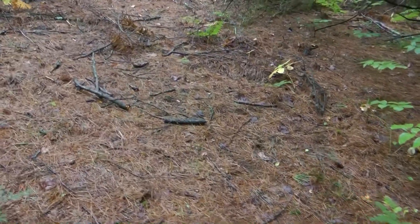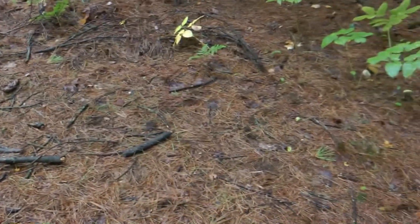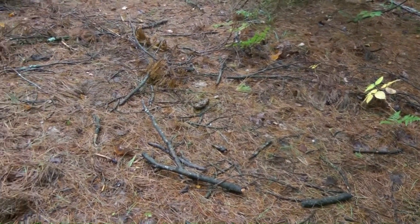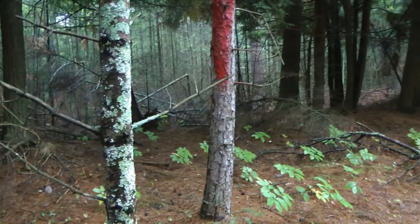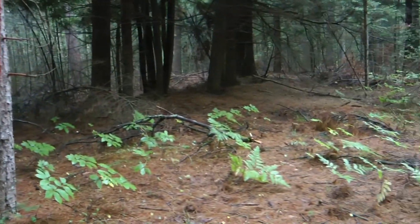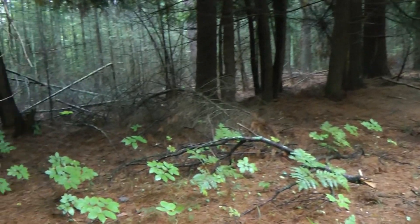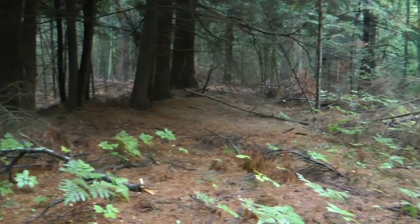Last hunting season I found a very large scrape right here, size of a car hood. I came back to put a camera on and there's zero sign. I'm going to go ahead and set the trail camera up anyway. I think I'm gonna find a tree that's not gonna sway too much in the wind and just let it sit here all year. I probably won't hunt it.